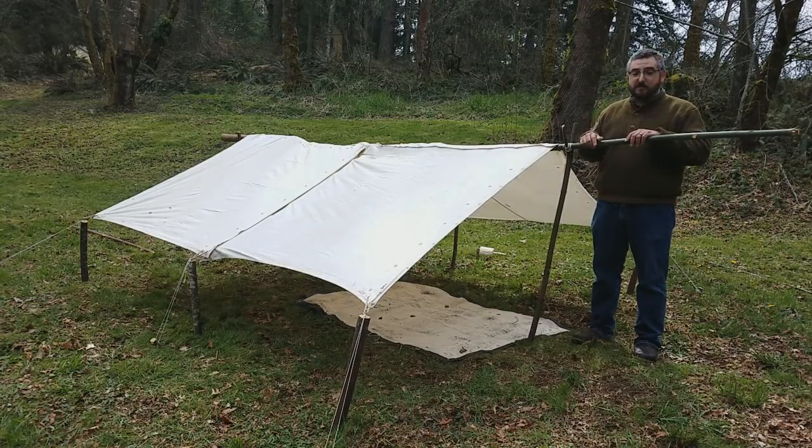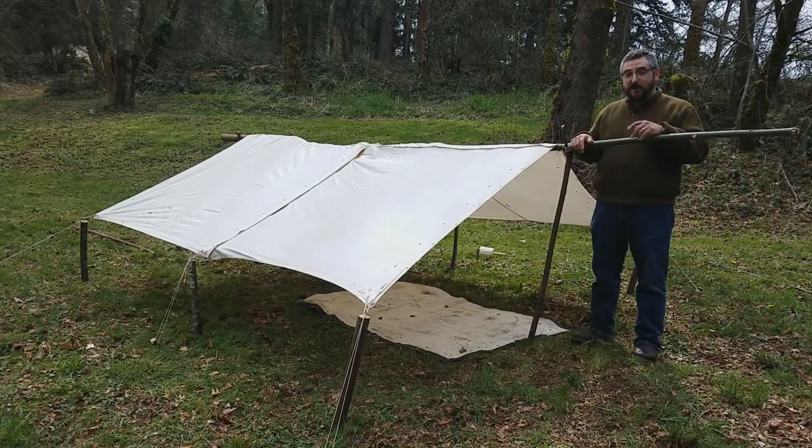You often see just a sea of canvas in perfect straight rows, when in fact soldiers when they bivouacked would be as creative as they possibly could. Let us know if you plan on using some of these ideas, or if there are ideas we might have missed that people should know about. Thanks for liking and subscribing — we'll see you next time.